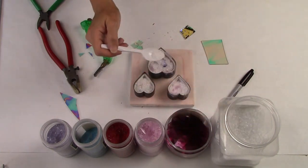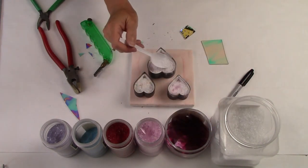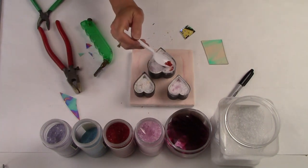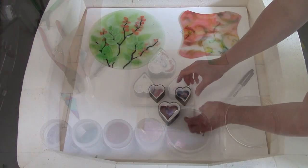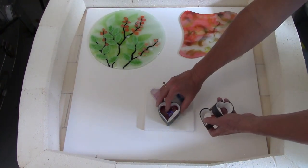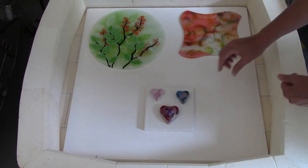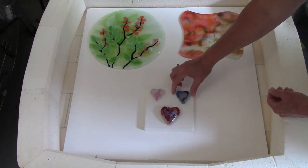The great thing about these small fast projects is you can experiment and then use what you learn in these small experiments on larger projects later. Because these are small I can fire these to a full fuse temperature along with other projects. And here they are after they've been fired — look how adorable these are, and look at that beautiful rounded edge that we have.